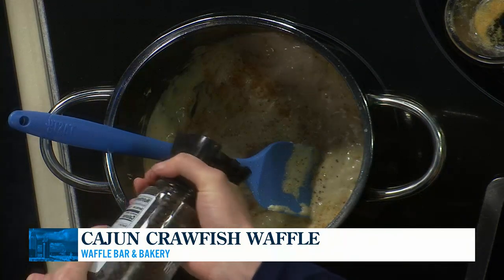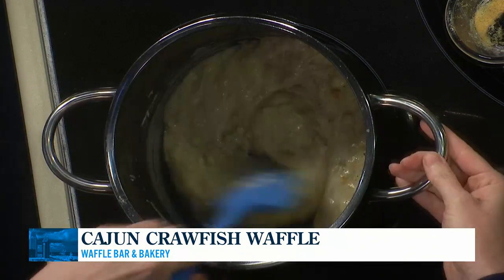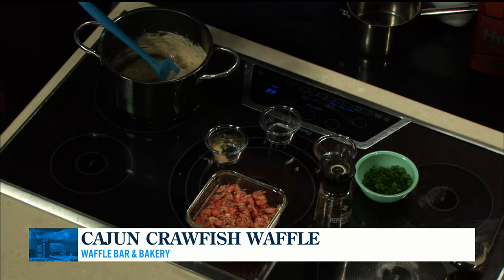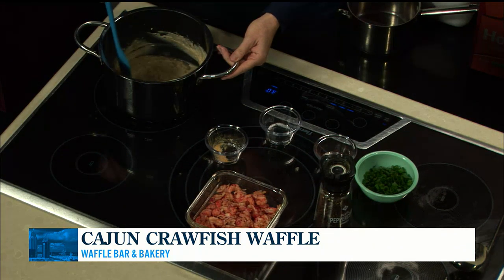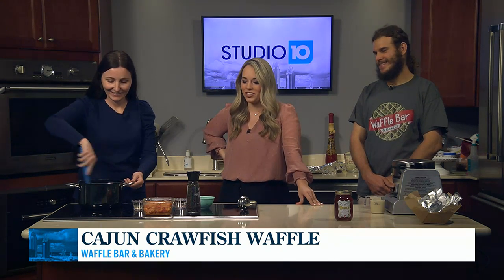Focusing more on what you guys serve as a company — this is definitely more of the Cajun, the savory side. You guys have some other options too. Our most popular seller is of course the chicken and waffle. And then we do a mac and cheese waffle, which is where we waffle macaroni and cheese, and then we top it with pulled pork and barbecue sauce. I know that one would be a hit with my daughter — she is a mac and cheese and barbecue fiend.